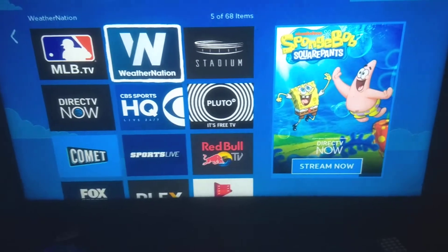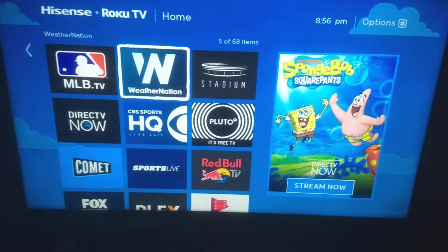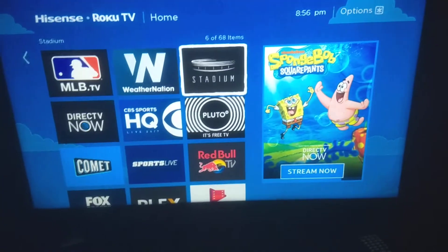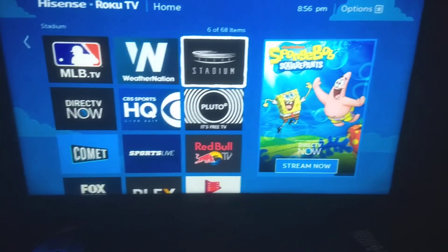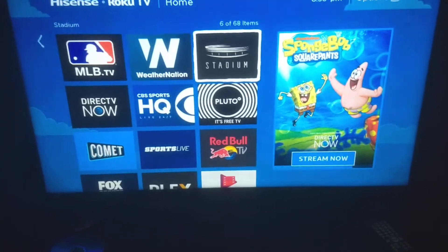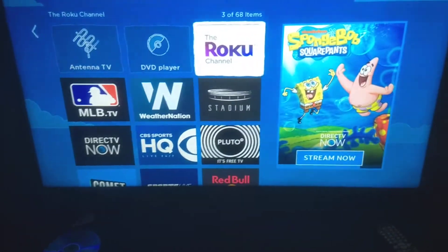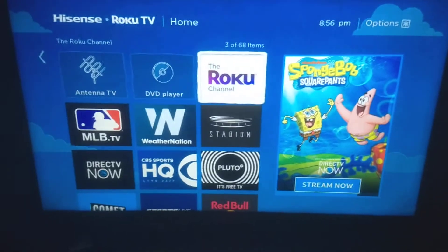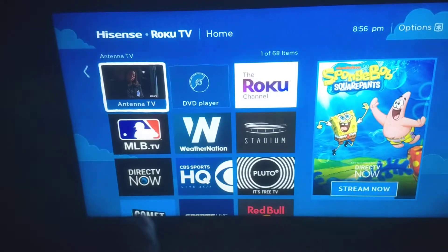Weather Nation is great for weather updates in the morning before you head to school or work — 100% free, no login. Stadium you can use a login for special features, but it's also free. The Roku Channel should already be on your Roku TV and you don't need to log in. And if you've got an antenna, it'll give you a preview of what's on TV locally.